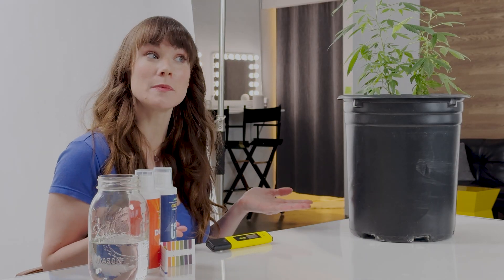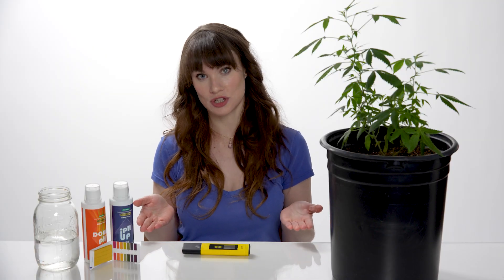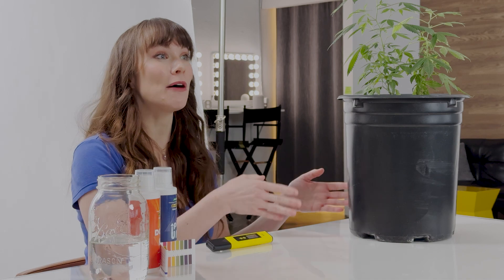These devices will come with a manual for how to calibrate them. The most practical approach to measuring pH is testing the runoff water, as this is the most accurate way to understand the plant's environment. Water is the vehicle for pH, and measuring runoff gives insight into the plant's root health. This means that we will need to mix our soil with some water to get a proper measurement.